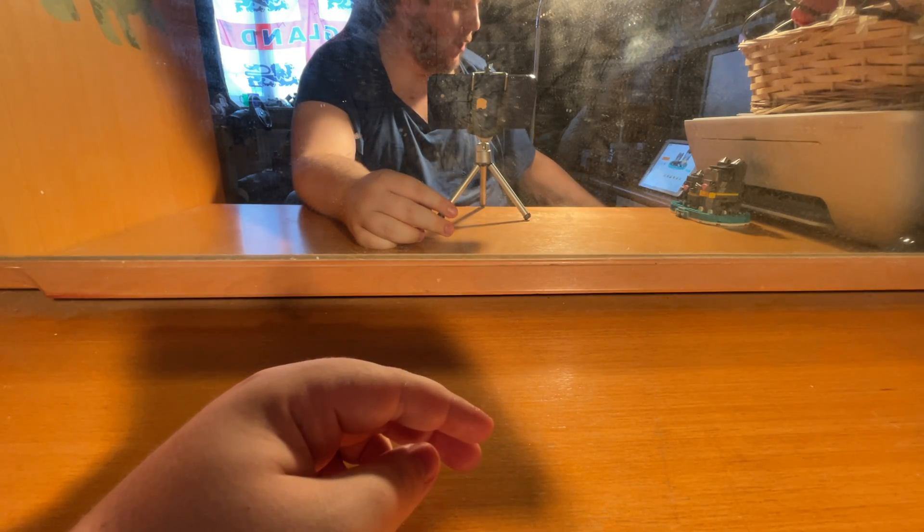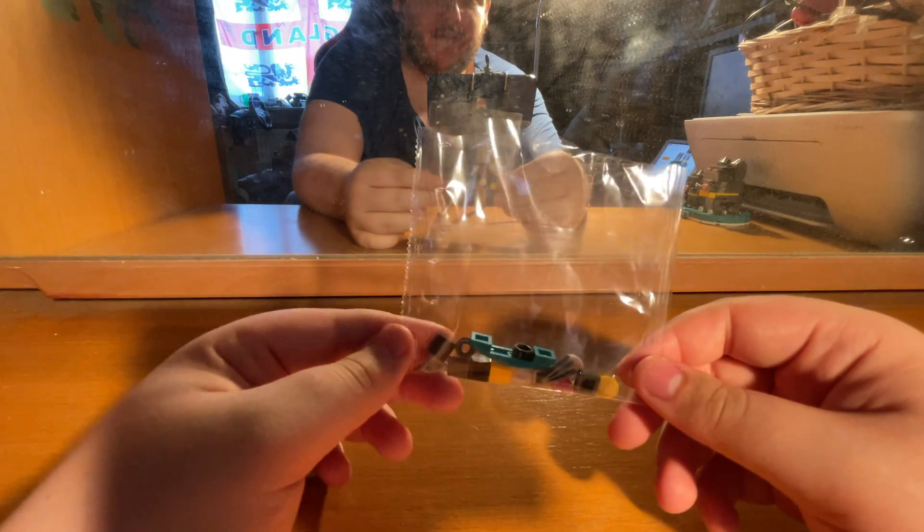We have some spare pieces here — let me count them now quickly: one, two, three, four, five, six, seven, eight, nine, ten, eleven, twelve, thirteen, fourteen... and the last one makes fifteen spares.